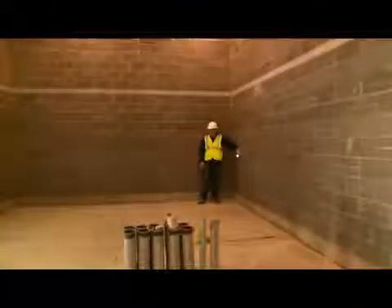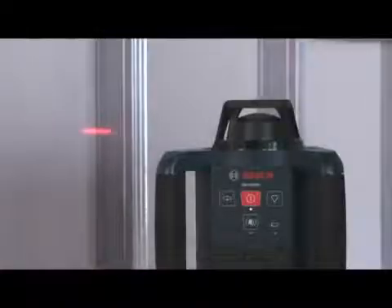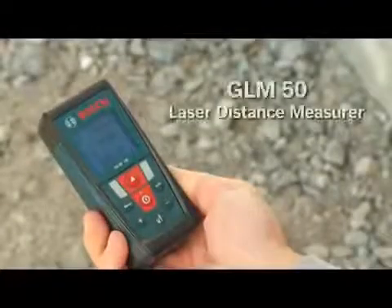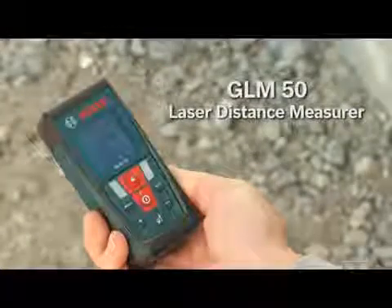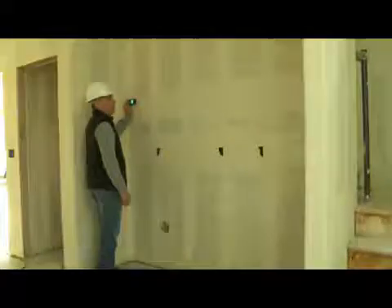Bosch Measuring Tools offers the most complete range of laser and measuring tool products to meet the productivity needs of a broad range of building and construction applications. This is the Bosch GLM50 Laser Distance Measurer, the ideal laser distance measure with the most commonly used features.